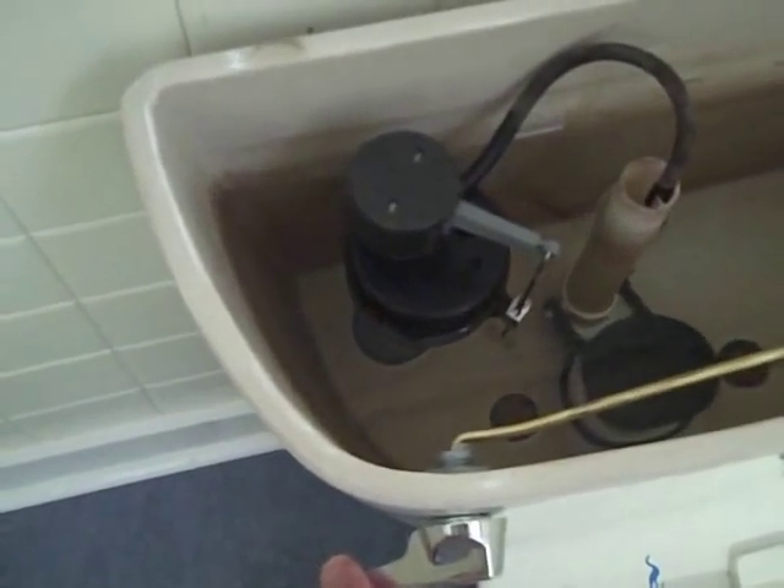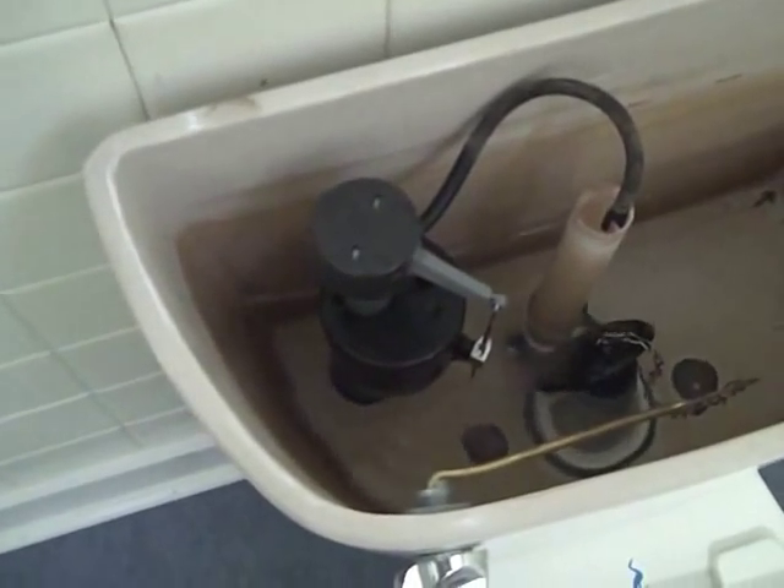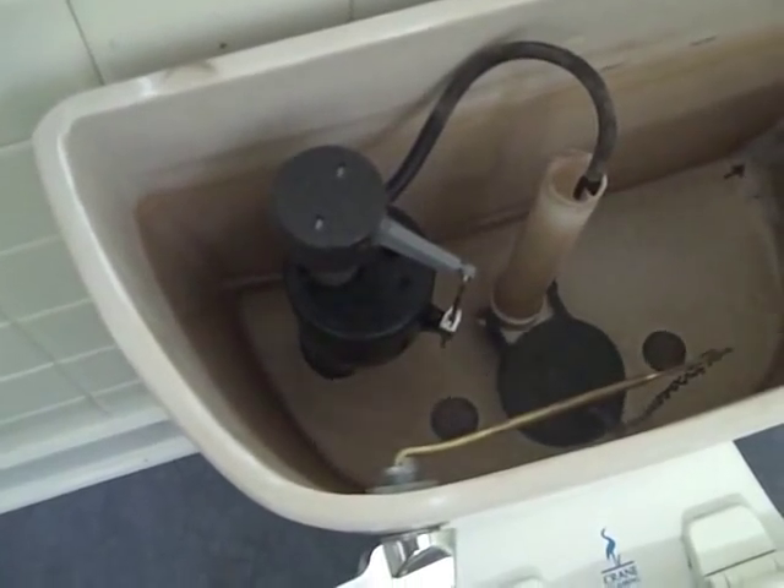Now flush the toilet. Using a one gallon jug, start filling the tank, keeping track of how many gallons it takes to fill the tank up to the pencil mark line you made previously. It looks like it's going to be almost exactly three gallons to fill up the tank to the pencil line.